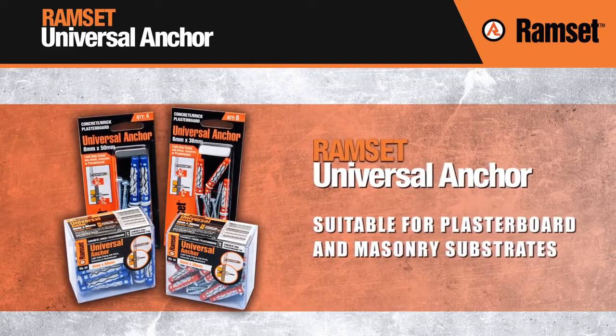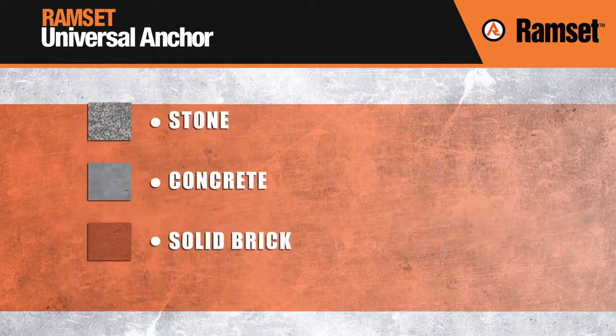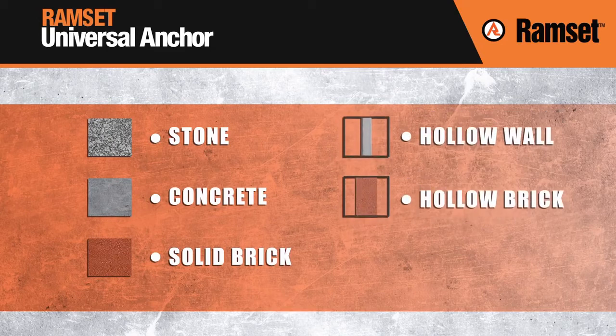Ramset Universal Anchor. Universal anchors are an innovative patented solution suitable for fixing to stone, concrete, solid brick, hollow wall and hollow brick substrates.